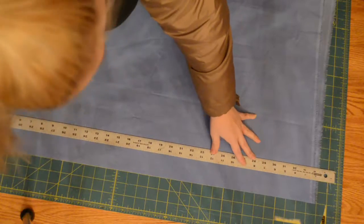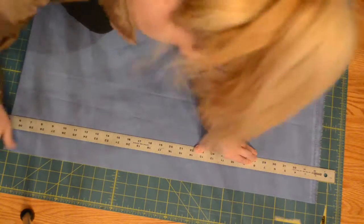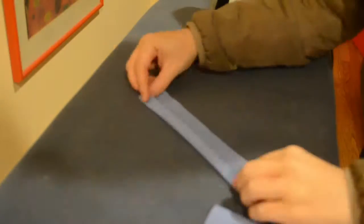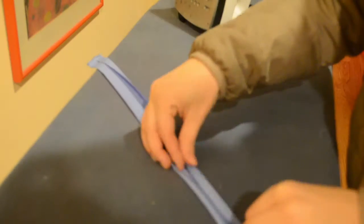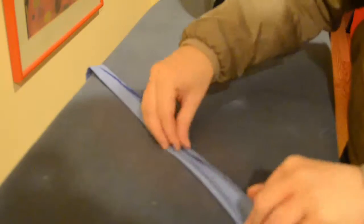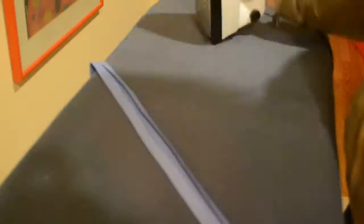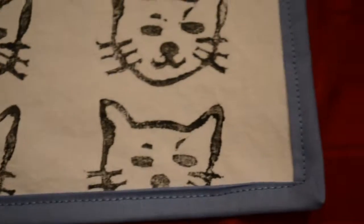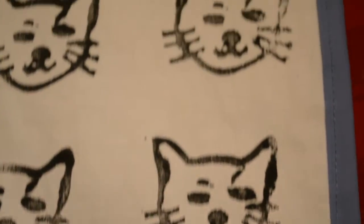I had fabric that looked really similar to the Anthropologie inspiration, so I decided to use it to make binding tape. I cut out a long strip of material using my rotary cutter, two inches wide. To make the bias tape, you basically fold it inward and then fold it in half — then you iron it really well, which makes it much easier to sew. And ta-da, you've made your own binding tape. You just sandwich the material inside the binding tape and sew along the edges.